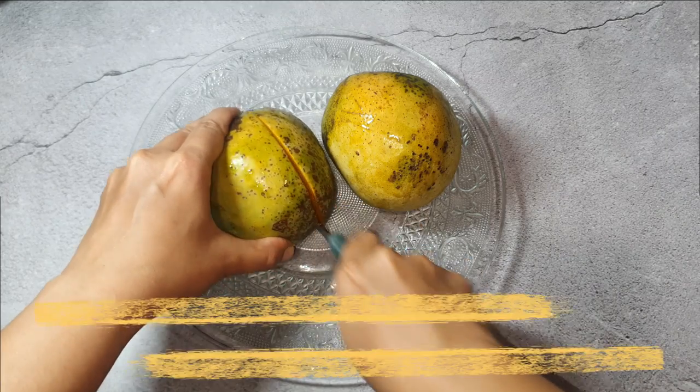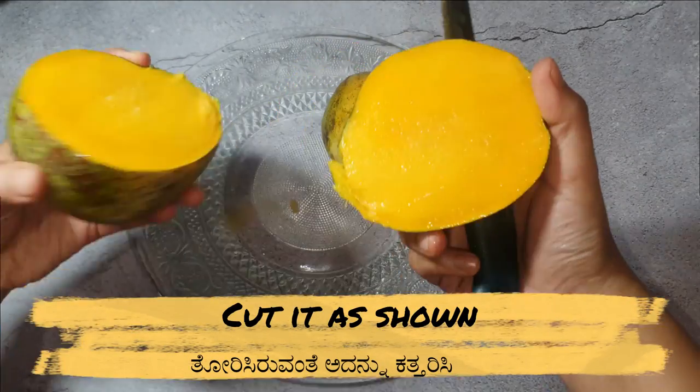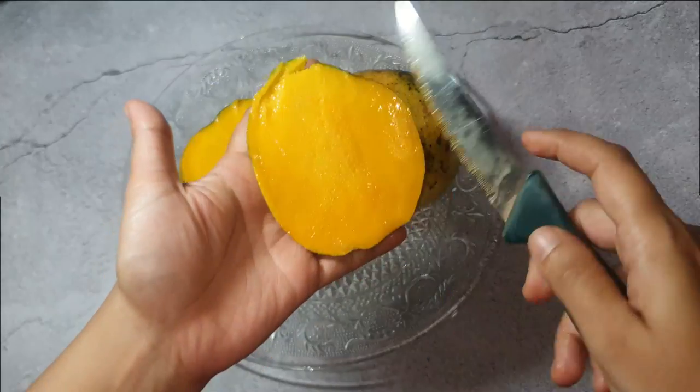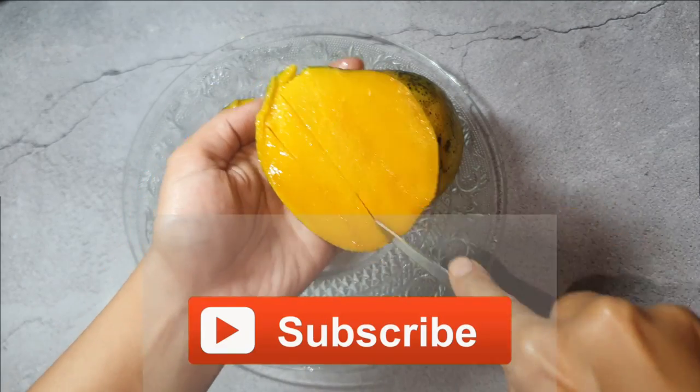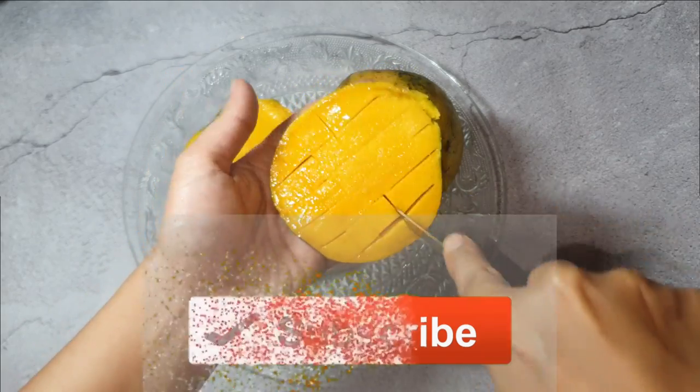First, let's take the mangoes and cut as shown to collect all the mango pulp. This no cream and no sugar mango ice cream recipe is so simple and a must-try recipe in summer season.